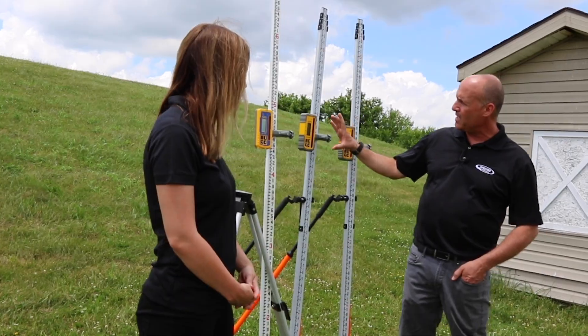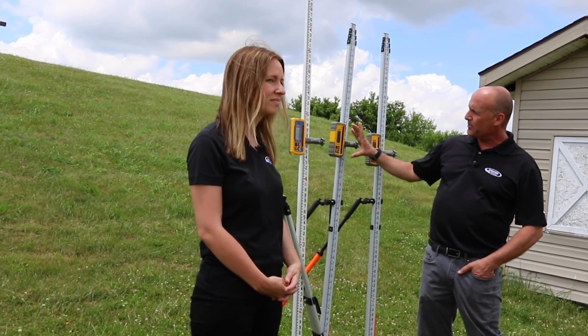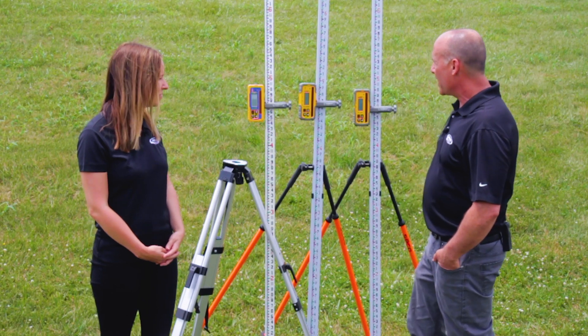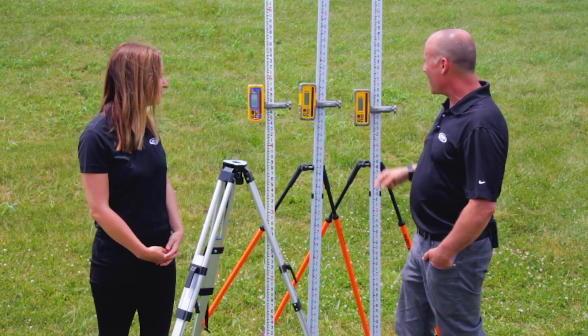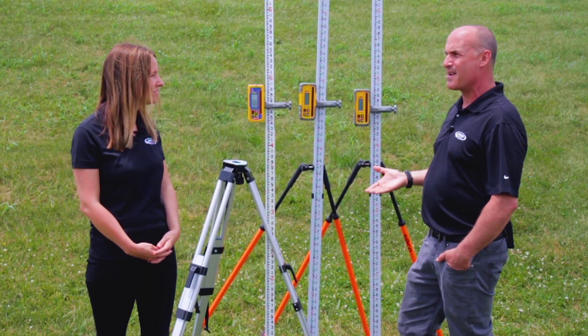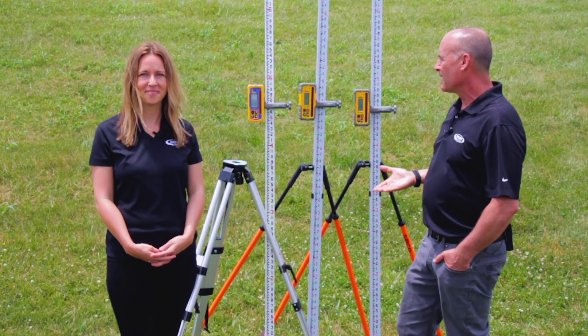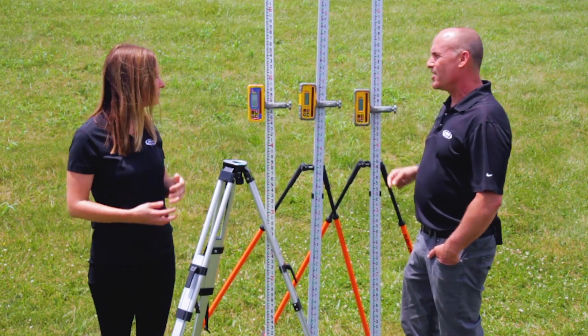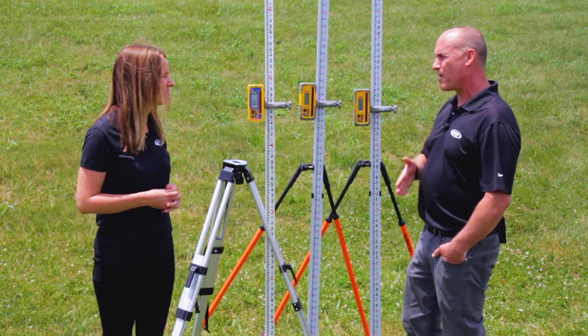Starting with the oversized reception area, which is our patented light bar technology. All three also have strobe or anti-strobe technology, and that helps filter out strobe light activity on the job site. They also have LCDs on all three units, both front and rear.